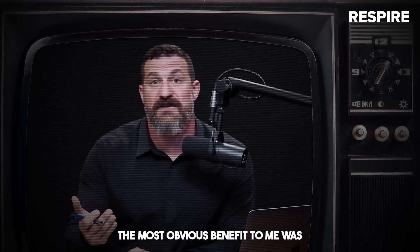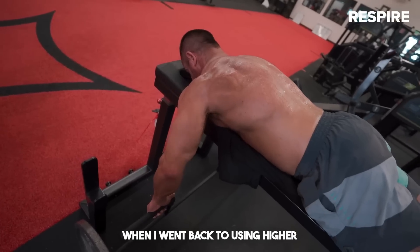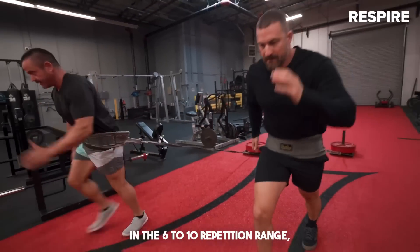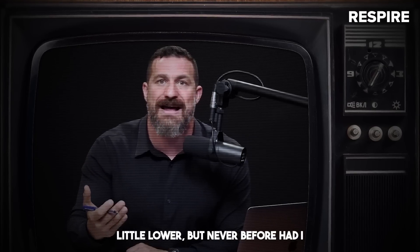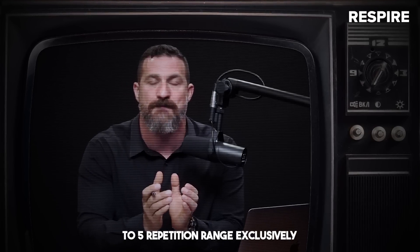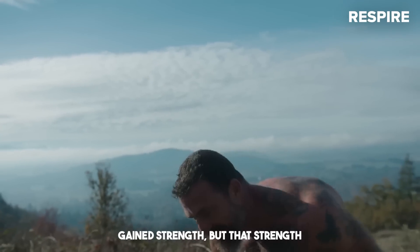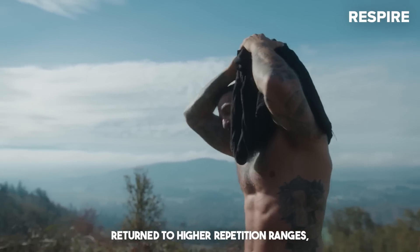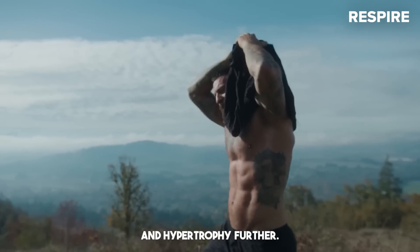The most obvious benefit to me was that I got much stronger, and that strength persisted such that when I went back to using higher repetition ranges — typically six to 10 reps — I had never before specifically trained in the three to five repetition range exclusively for a period of 10 to 12 weeks. When I did that, I gained strength that stayed with me, so when I returned to higher repetition ranges I could use more weight in good form, which enhanced strength and hypertrophy further.